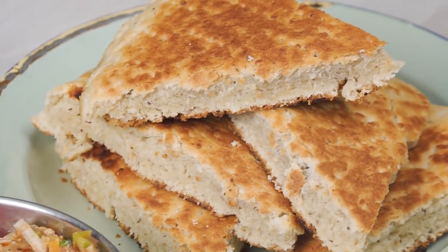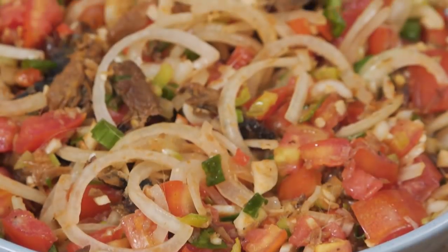Welcome back to Simply Local. Today we're going to be making some nice fluffy roast coconut bake and smoked herring. If that's sounding good — and I know that's sounding good — stay tuned.